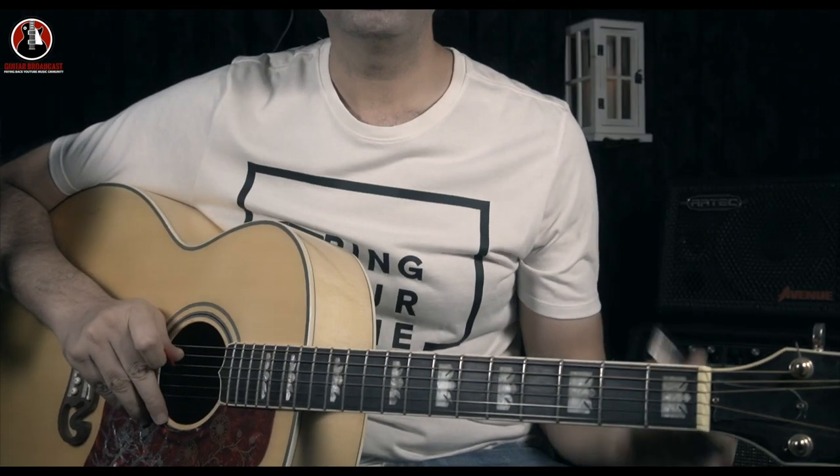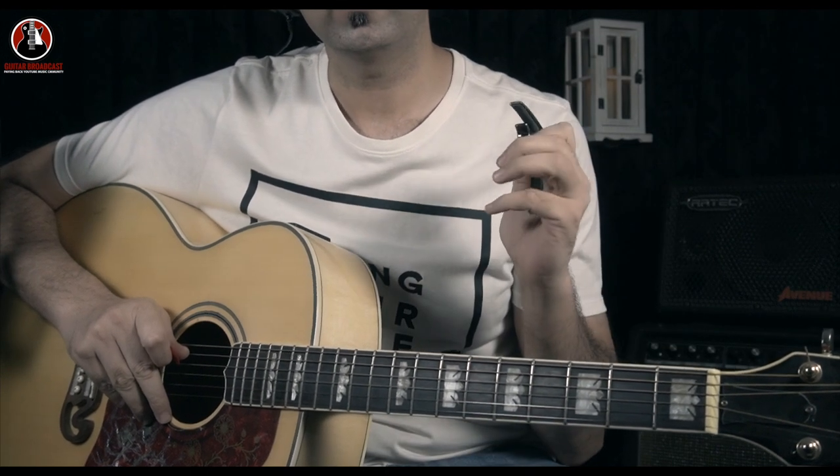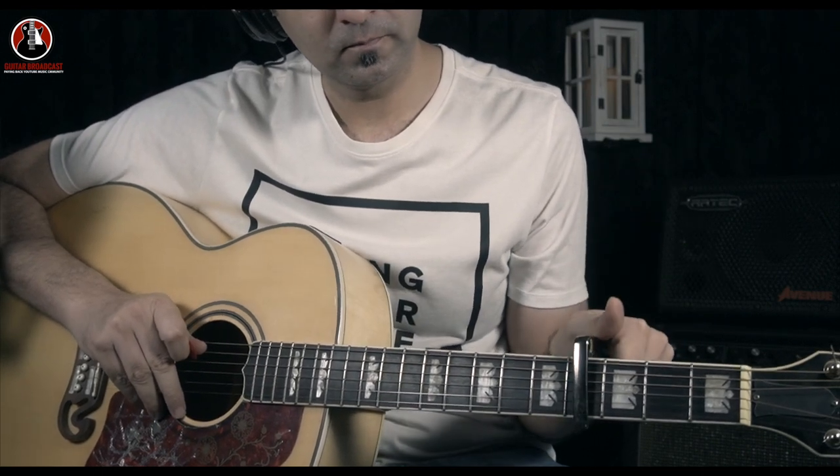One of the most difficult things you'll be doing with this song if you're a beginner guitarist is finding a capo if you don't have one. You put that capo on the fourth fret — A flat.